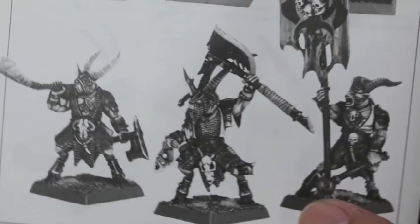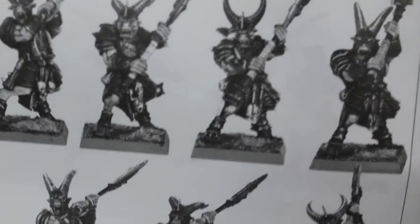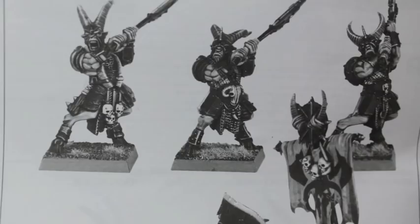You get 10 in the box. This was right around the time that after the Empire was re-released with their great swords — or gold swords as they're called — 10 to a box. Because you only get 10 for a little bit over the same price as a regular unit of state troopers. Then they decided they're going to do this with most of their elites for their new armies, like Skaven, their Storm Vermin, the great swords of the Empire, and now these guys. You get 10 of them in the box.